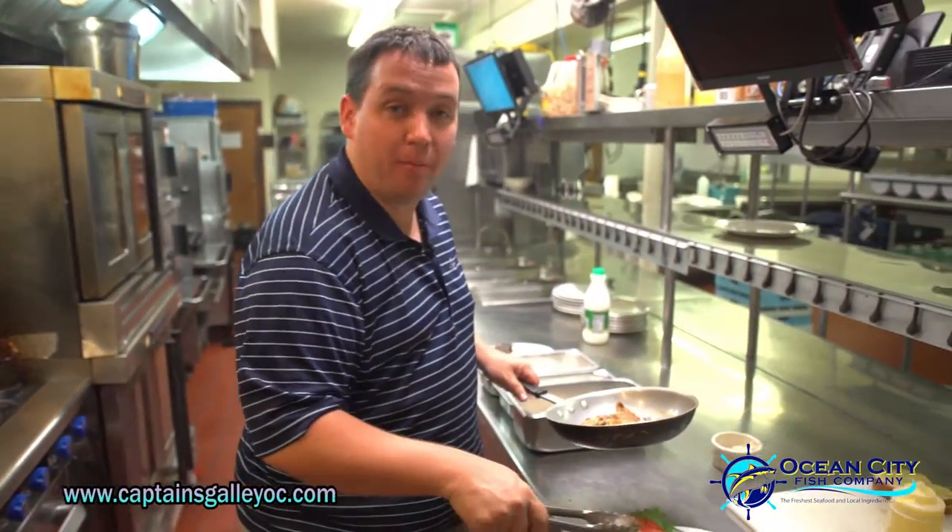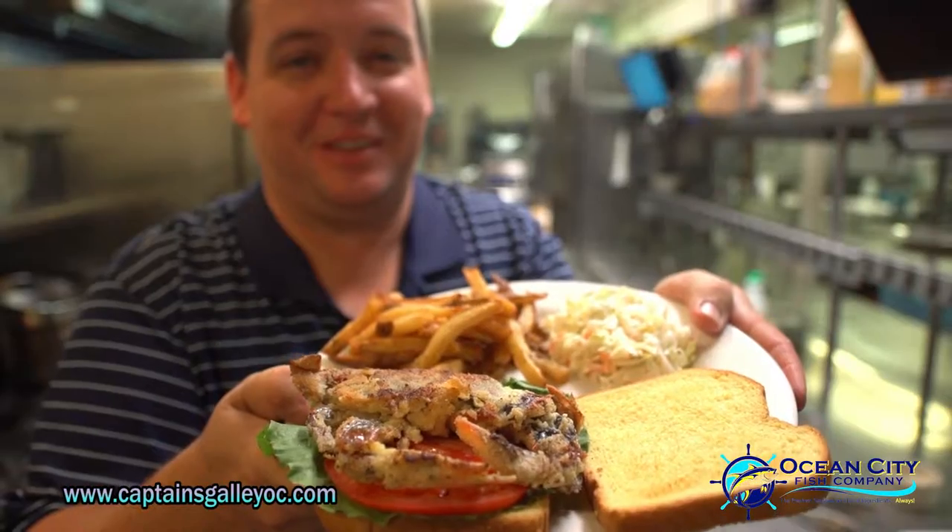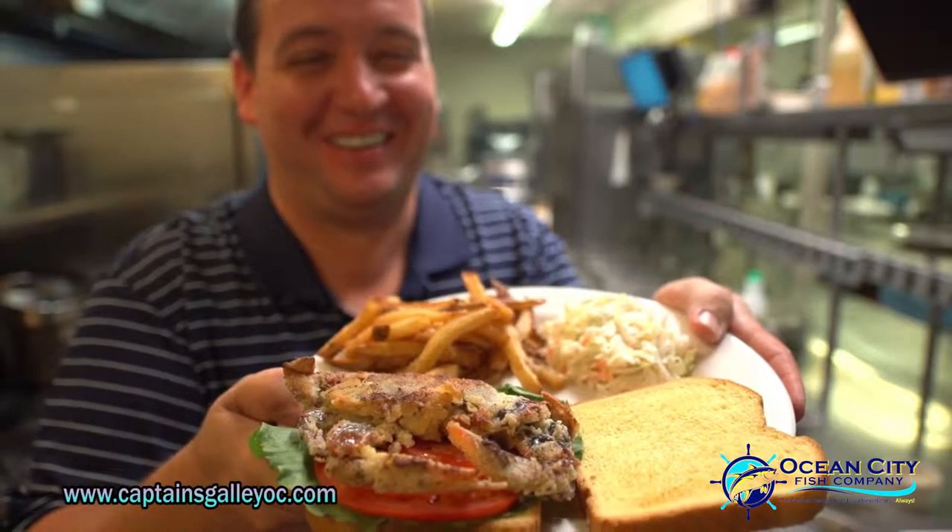We've got a little hand-cut fries, homemade coleslaw, fresh tomato, and a toasted piece of potato bread. You're ready to eat.